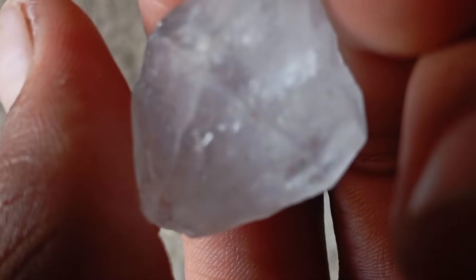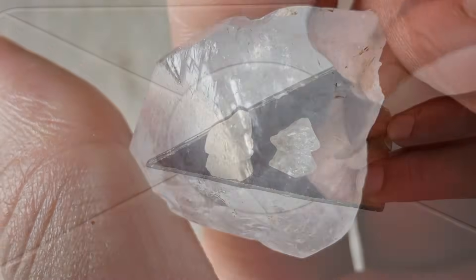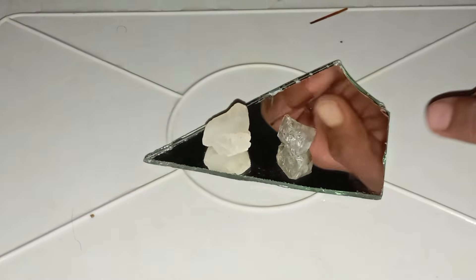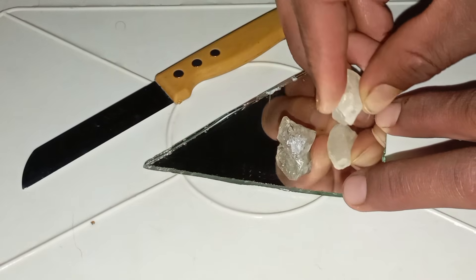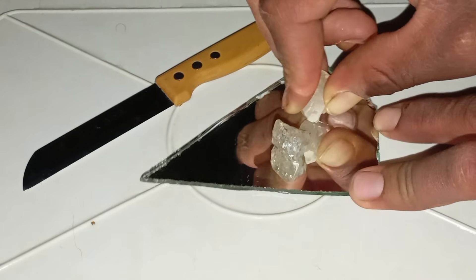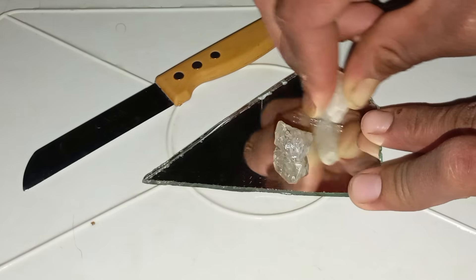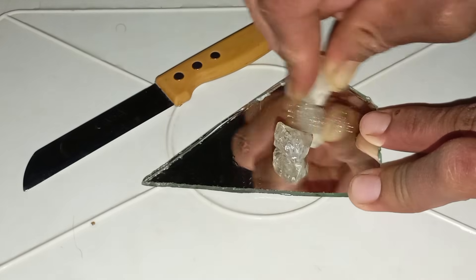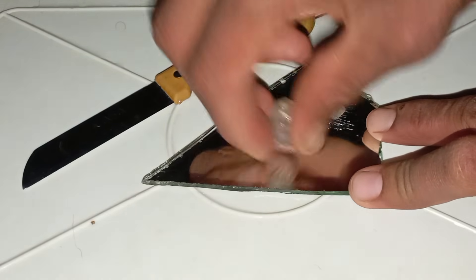Step by step, how to perform the Scratch Test. Step 1: Scratch the glass surface. Hold your stone firmly and gently press it against the glass at a 45-degree angle. Apply moderate pressure and drag it across the surface. If your stone scratches the glass easily, it could be a diamond or another very hard mineral. If the stone cannot scratch the glass, it is absolutely not a diamond. Glass has a hardness of 5.5, and any gemstone softer than that will fail the test.